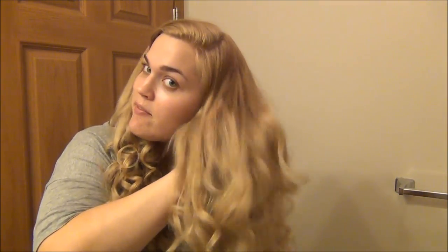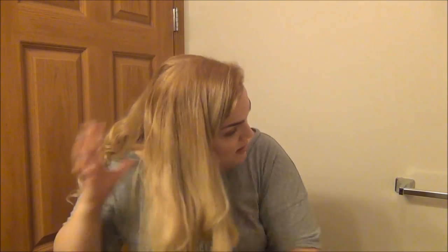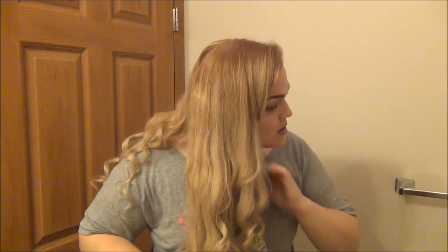My curls have been sitting for a minute — you really only need to let them sit for about 15 minutes. Now I'm going to start to just really lightly run my fingers through them. I'm not trying to brush out the curls as much as I'm just trying to make them look softer and maybe a tiny bit looser. I'm just running my fingers through, kind of shaking it up, making them nice and loose — and this is what you're left with: really soft, voluminous, and full.